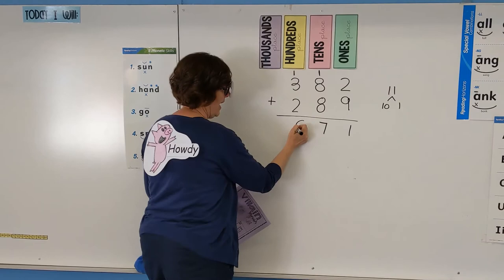How'd you do problem solvers? Did you get that villain out of here and make it vanish? Number 1, we have 671. Good luck!